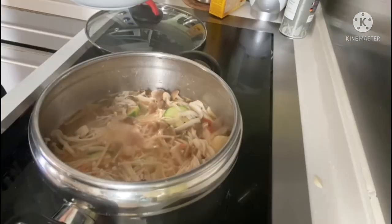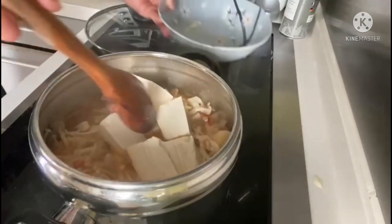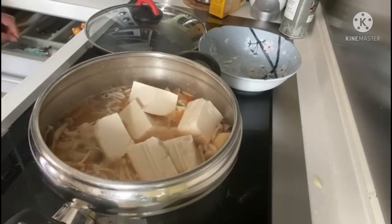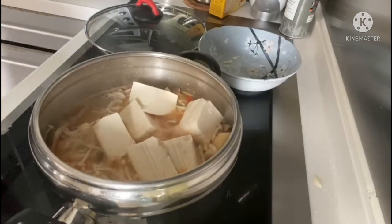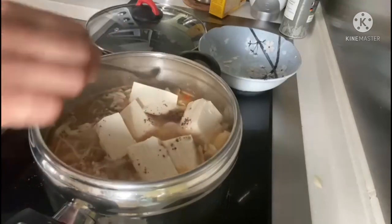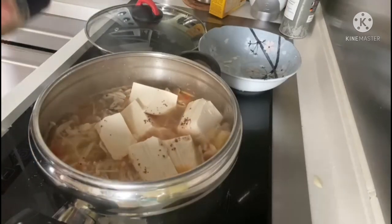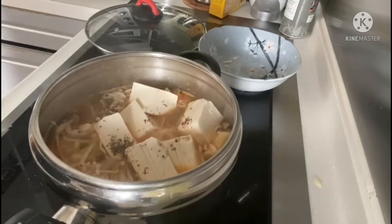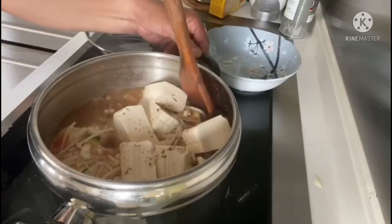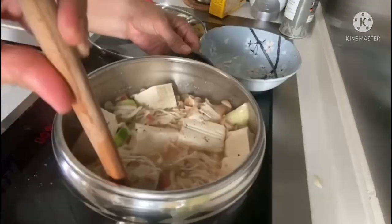We're also going to add our seasonings. Here we use the tamarind flavoring, which we usually use in cooking sinigang, or sour soup — a yummy delicacy of the Philippines. We're going to add a little bit of brown pepper, and to finish it all up, we add some fish sauce, which is a really yummy seasoning we use every time.